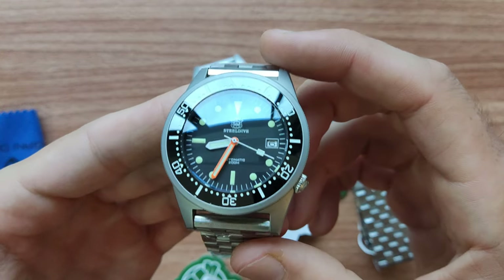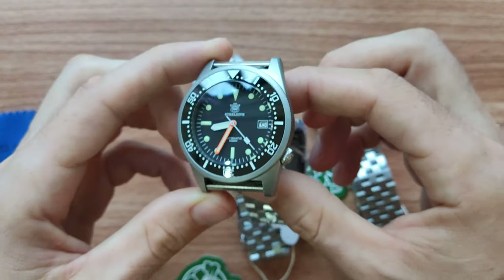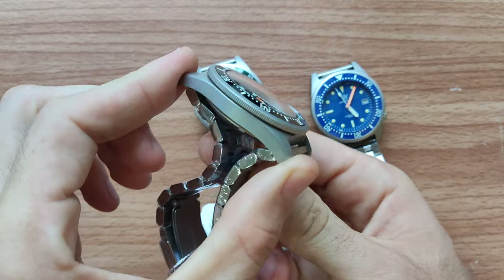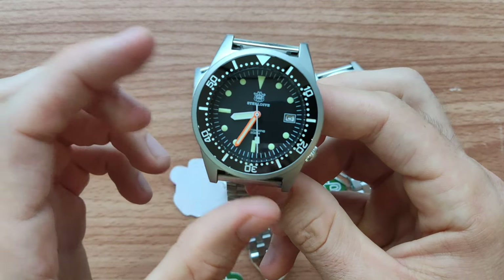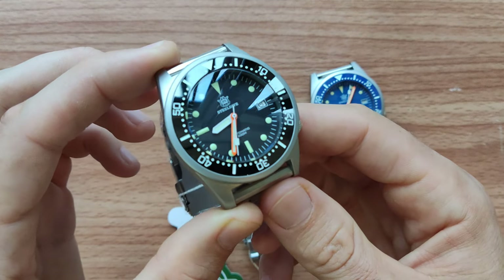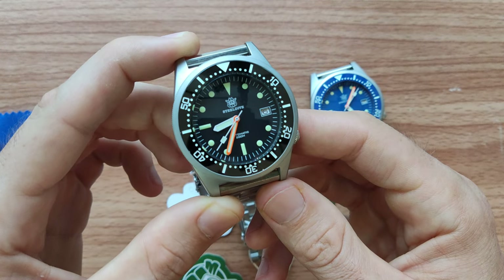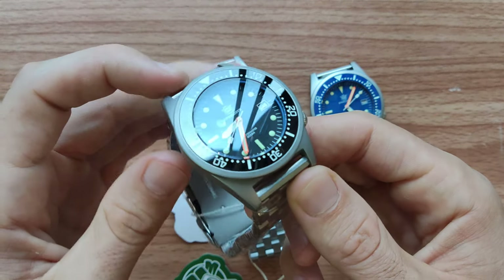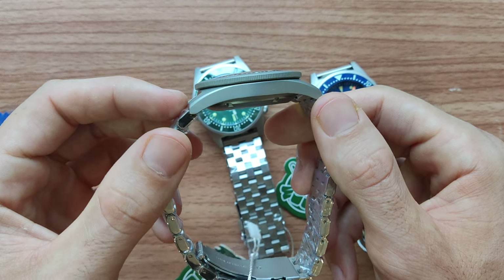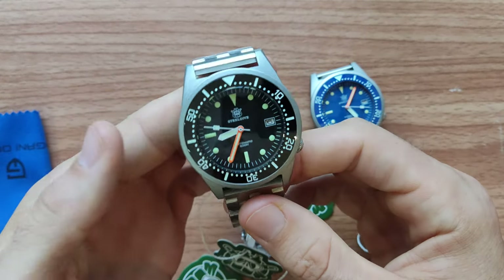The case length, however, is 51 millimeters. So you can see that it's kind of long, even though the diameter is only 42, but the length makes it bigger. The thickness of the watch is 13.2 millimeters, which is relatively thin. It feels really comfortable on the wrist.